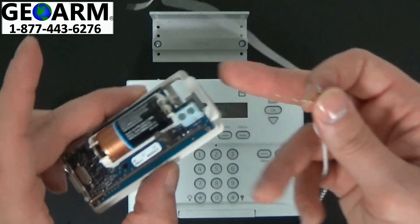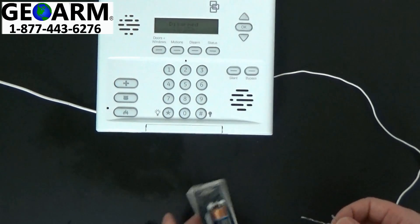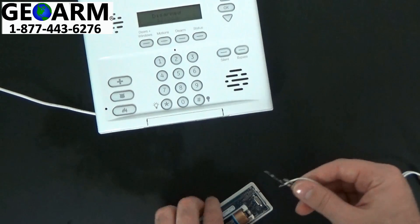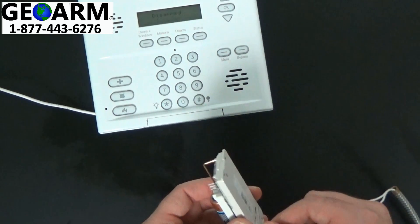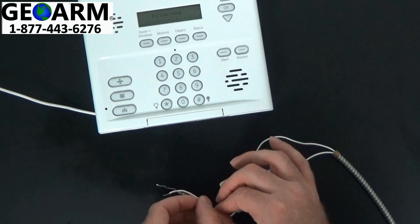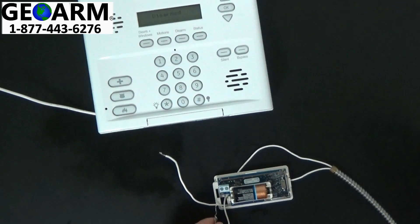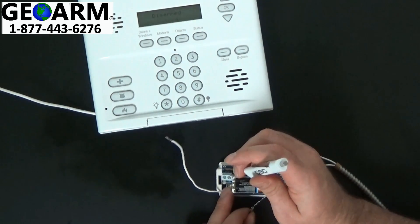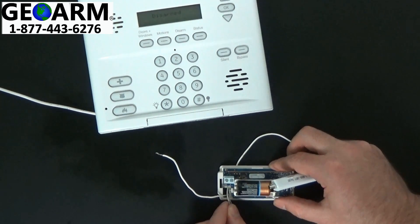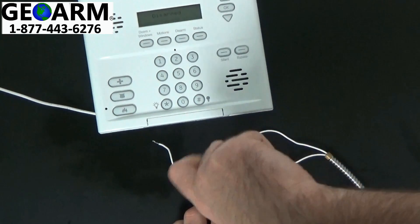Now you can locate your contact. You want to run both of these wires through the back of the contact and push them up and out a little bit. Now you're going to wire in the resistor into the right terminal — the one not labeled ground — and wire that right in like so. Screw it in, not too tight.